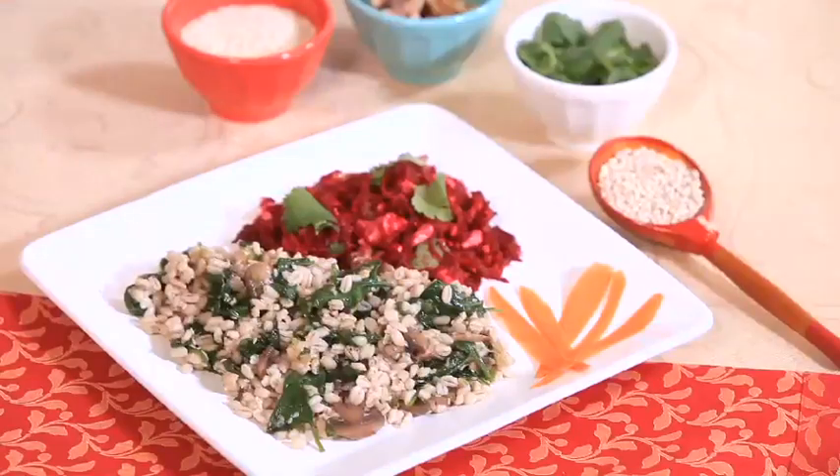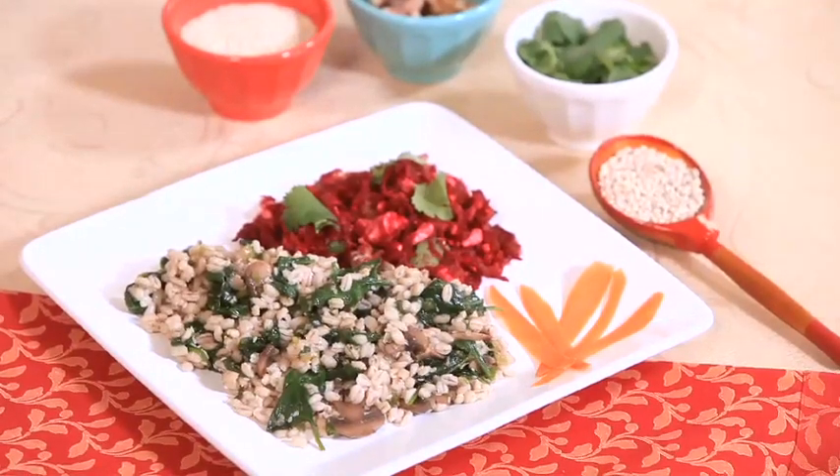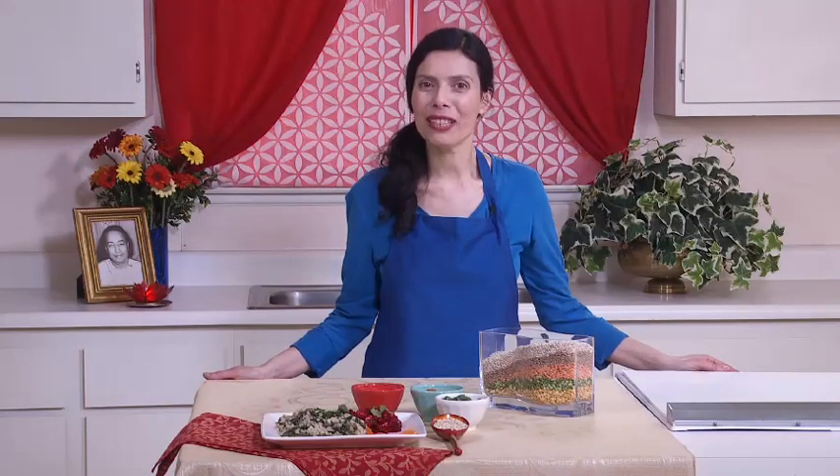Here is our spring meal: the barley salad and the beet salad. An inspiration for you — eating is meant to nurture and energize our bodies. Try to choose fresh foods that are filled with vitality, not foods that are overly processed. Then your body will be better able to absorb that vitality, and it will want that kind of food. The better you eat, the better you will feel. Enjoy your meal. Thank you.